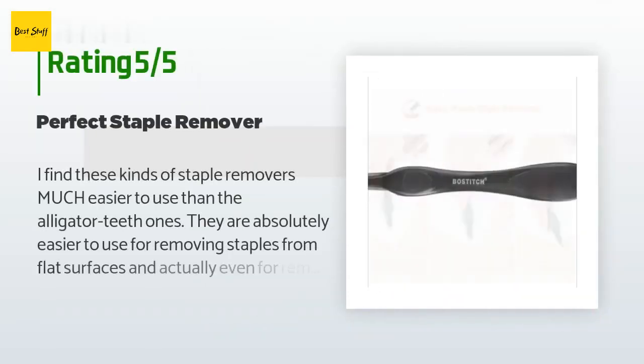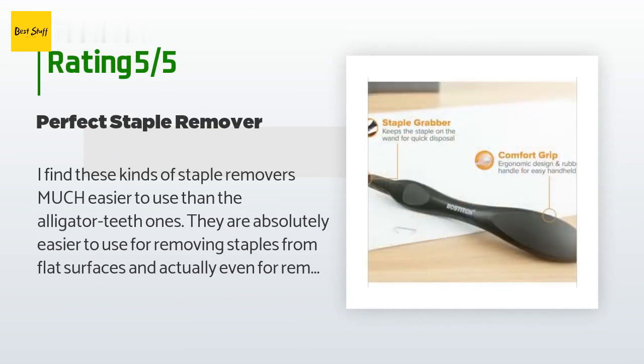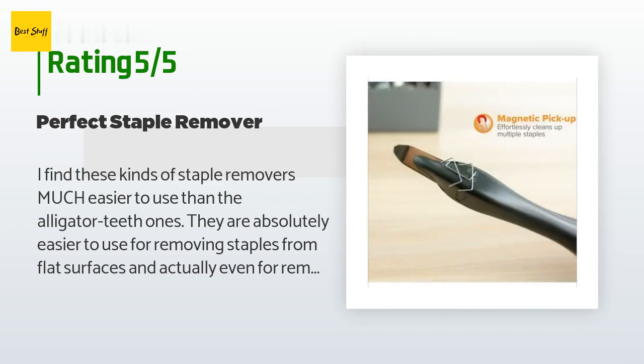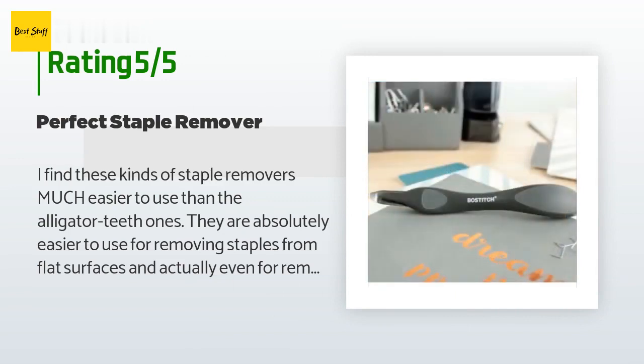There are 1,974 customers who have reviewed this product, and the average rating is 4.8 stars. A customer said: 'I find these kinds of staple removers much easier to use than the alligator teeth ones. They are absolutely easier to use for removing staples from flat surfaces, and actually even for removing staples from paper stacks.'